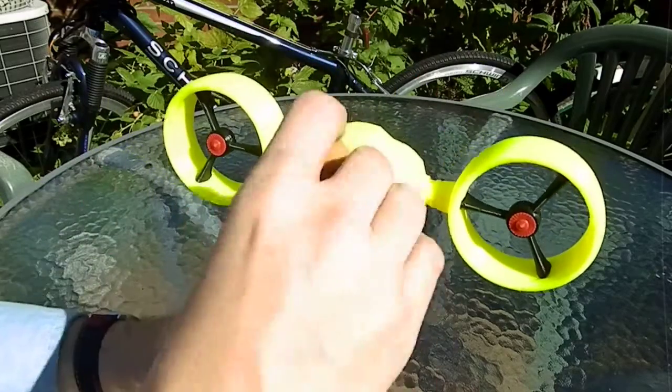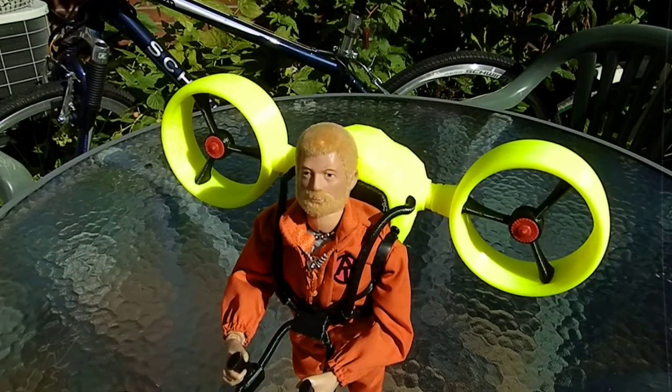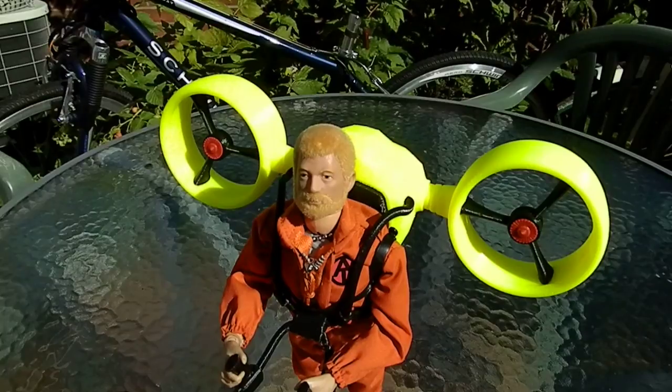And so when this is done, G.I. Joe will have a vehicle to be proud of. Hope you enjoyed this video.